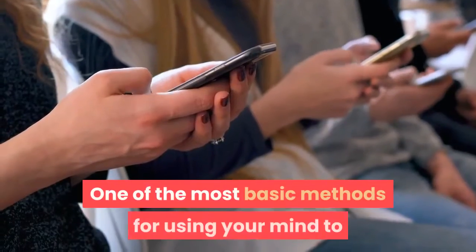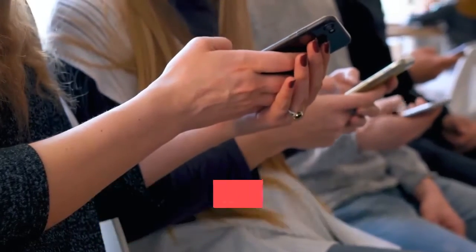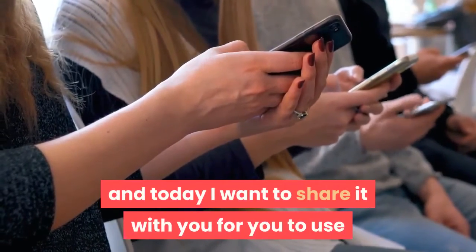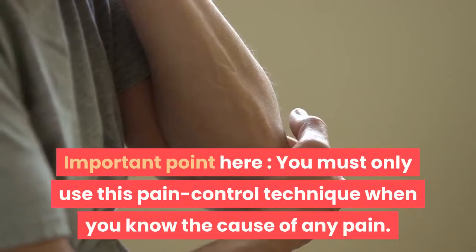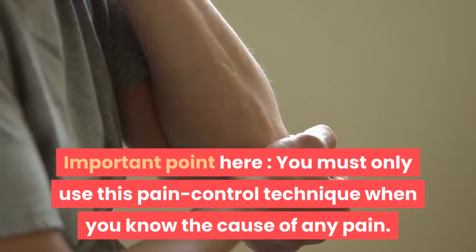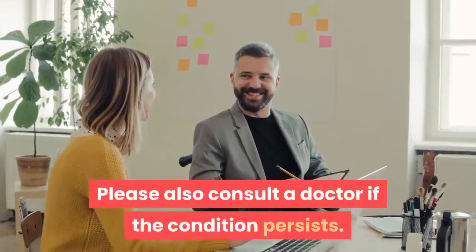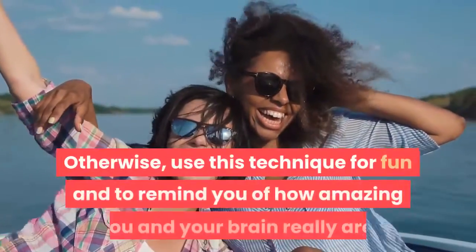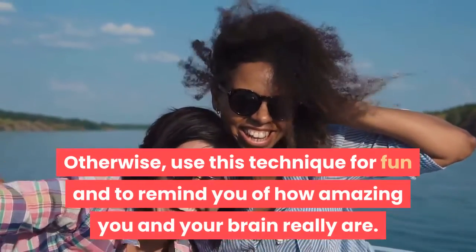One of the most basic methods for using your mind to create anesthesia is called the glove anesthesia method, and today I want to share it with you for you to use as and when you like. Important point: you must only use this pain control technique when you know the cause of any pain. Please also consult a doctor if the condition persists. Otherwise, use this technique for fun and to remind you of how amazing you and your brain really are.